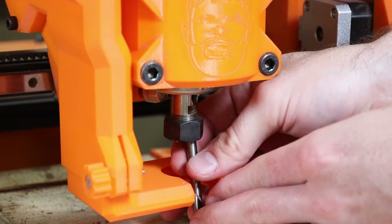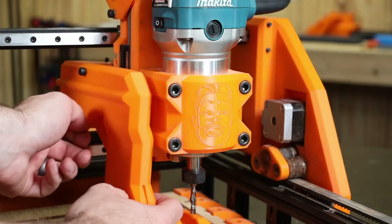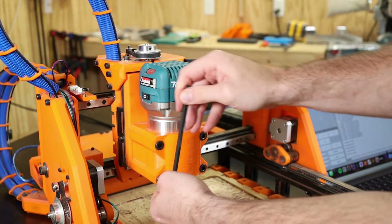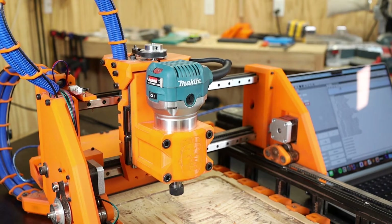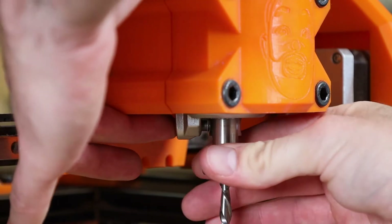First, I'm not a fan of the dust collection assembly. It eats up valuable real estate on the x-axis, and it makes it really hard to change out bits, so I got rid of it. Second, if I tighten the spindle bracket down too much, it flexes the entire z-assembly and causes the carriage to bind on the x-axis. On that note, the 3D printed spindle mount bracket is fairly bulky, and it makes it hard to push the locking button to remove the bits.